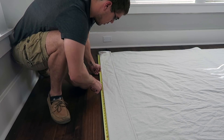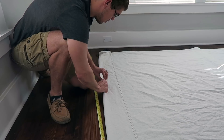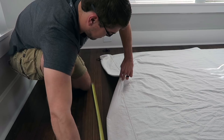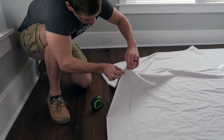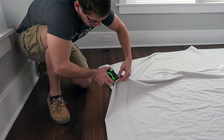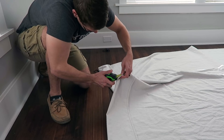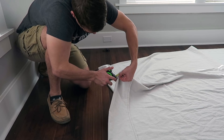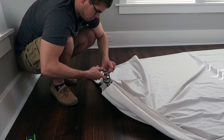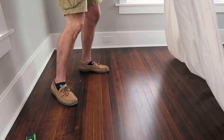Once you get the two end pleats created with the clamps, find the center of the drop cloth curtain, pinch it, add an inch and a half, and add your middle ring. Once you do that, all you have to do is add two rings on either side of that middle pleat, spacing them out evenly. It's not that hard, it doesn't have to be perfect. Alright guys, I really hope you enjoyed this tutorial — make sure to leave me a comment down below letting me know what you think.